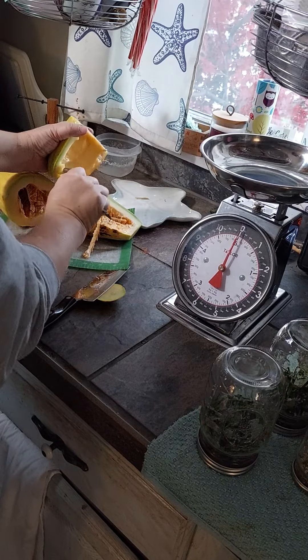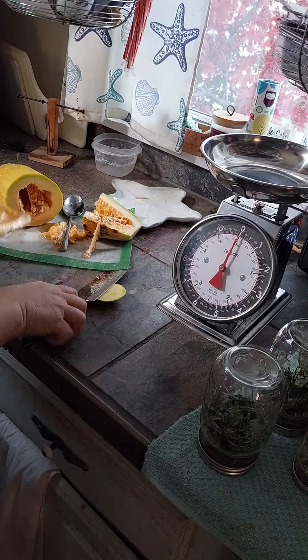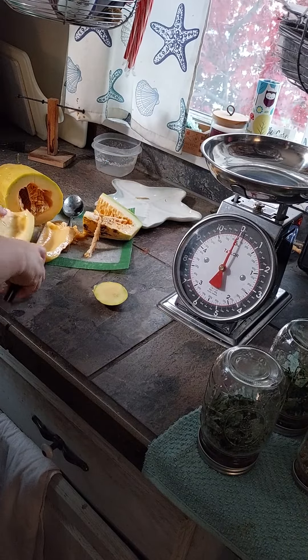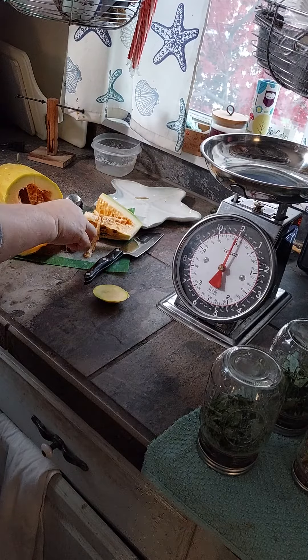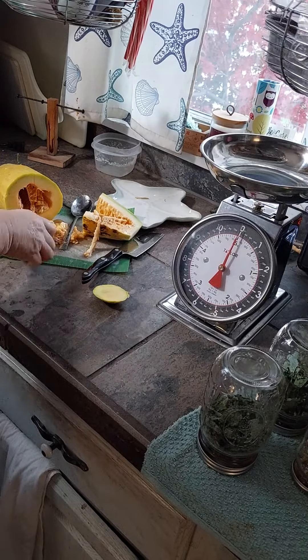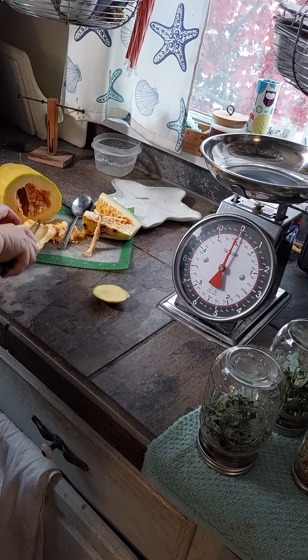Hey, come here. Do you need me to slice it? It doesn't matter — I'll slice it for you too. There you go, now try it. A spoon? You're not asking for much, are you? I got one right here.